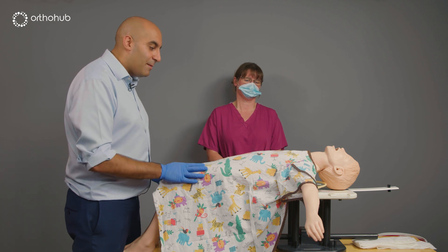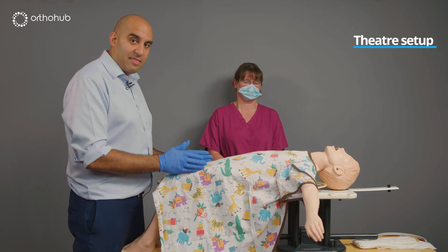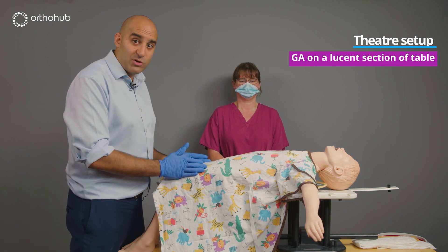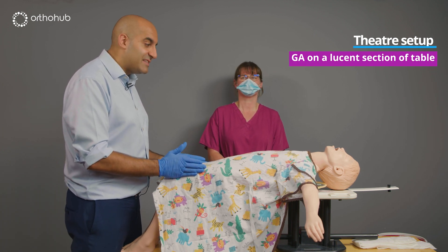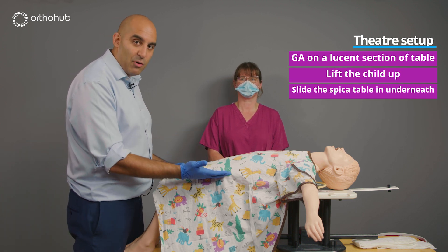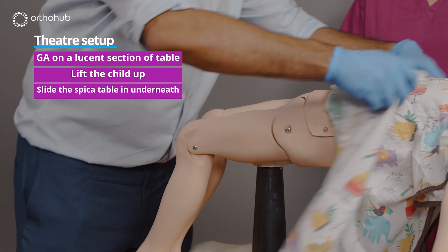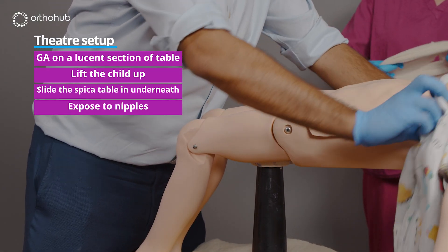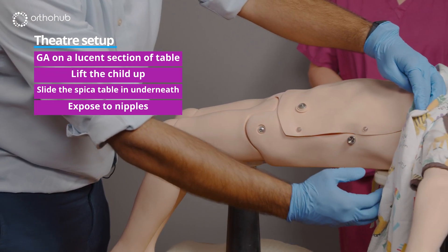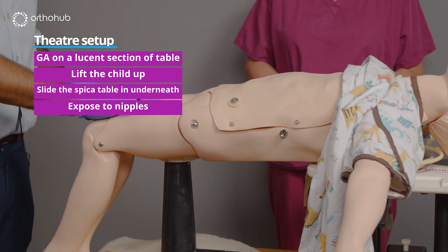Our child with a paediatric femoral fracture is under general anaesthetic in theatre. We've moved them onto the theatre table, which ideally should be radiolucent, and as a team — including the anaesthetist — we've lifted the child, placed the spiker table underneath, and gently lowered them back down. We expose them up to the level of the nipples, which should correspond with the bottom part of the spiker table body, with the perineal post in between the legs.